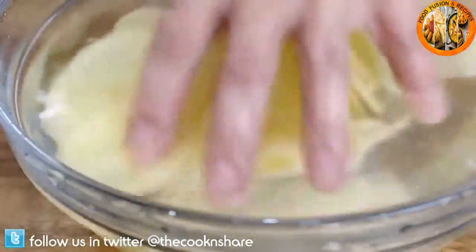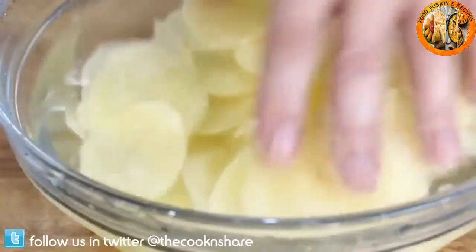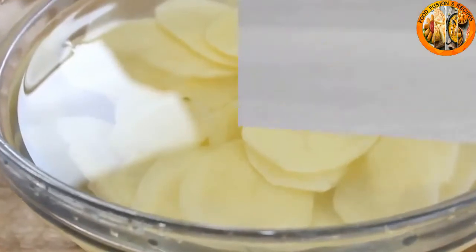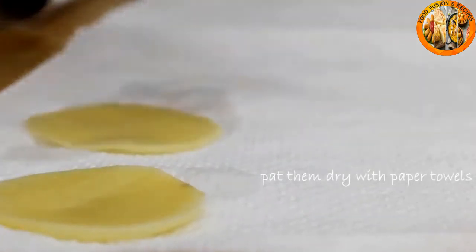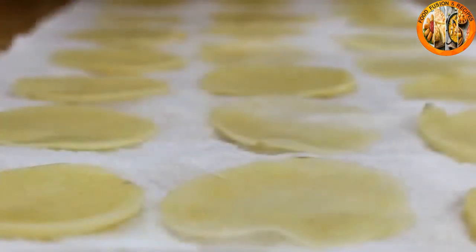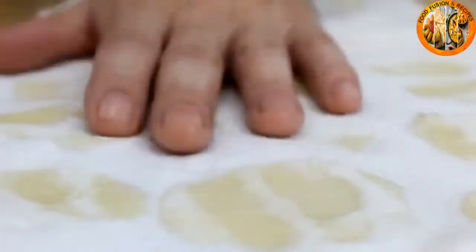Give them a little stir, then leave them to sit for about 30 minutes. After about half an hour, take the potatoes out and set them on a paper towel.